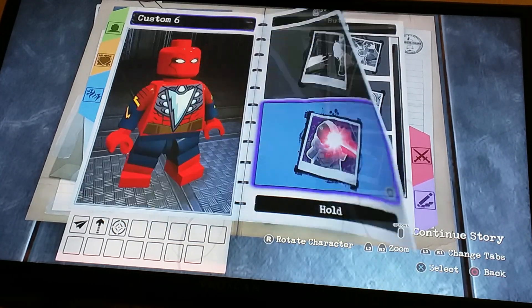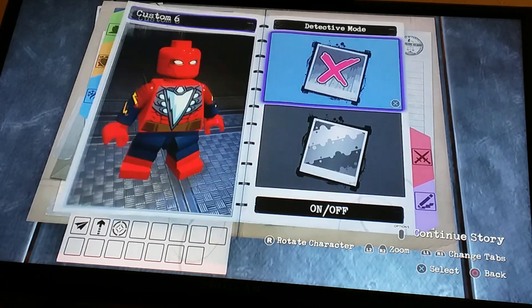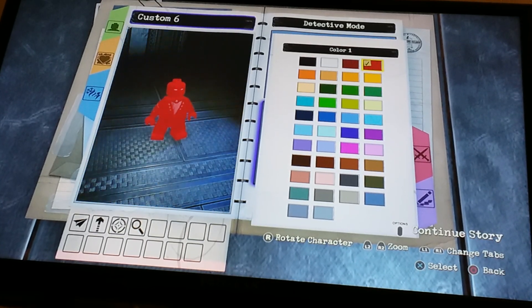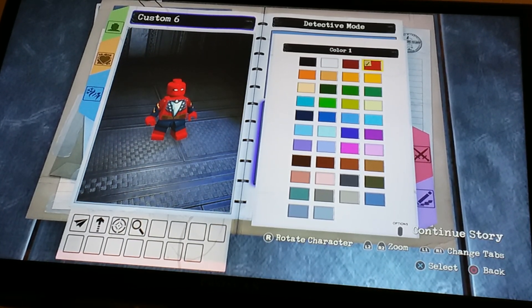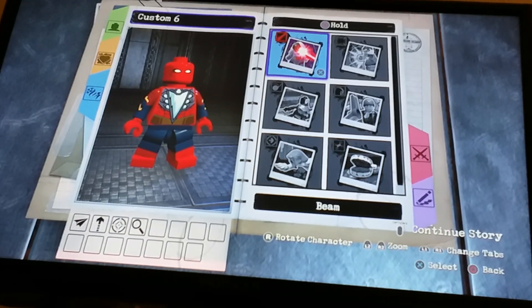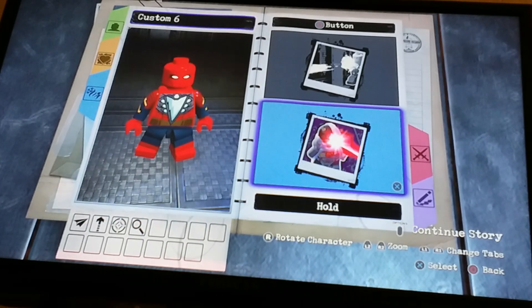Hold is nothing since we already did aiming. Now for tap circle we're gonna do detective mode — like he's using spider senses. Going back to a more superior spider senses, which is perfect. Now for hold, let's not do anything.